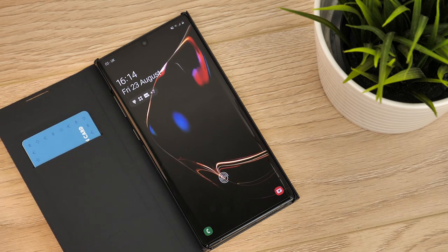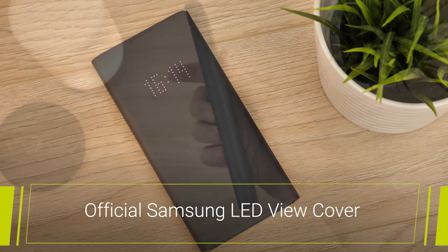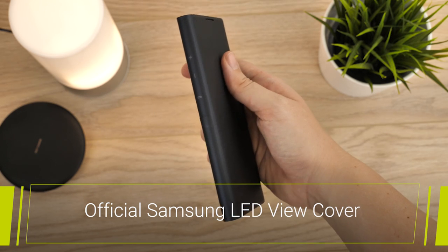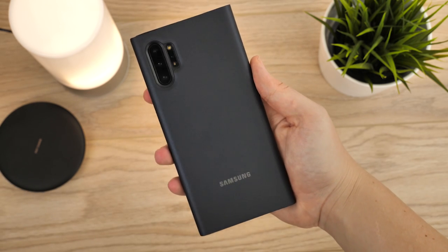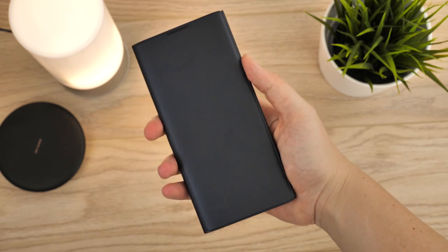Hello and welcome to this video where we'll be taking a look at the official Samsung LED View Cover for the Samsung Galaxy Note 10 Plus. Easily a firm favourite over the years, the LED View Cover has evolved with every new release, providing a display of time as well as keeping up to date with important notifications.